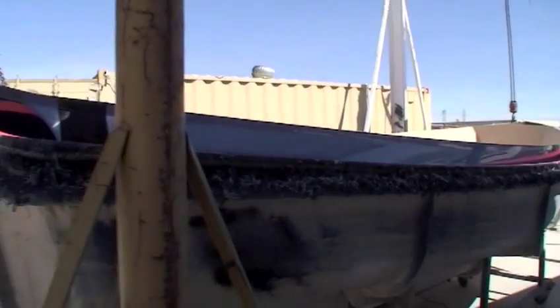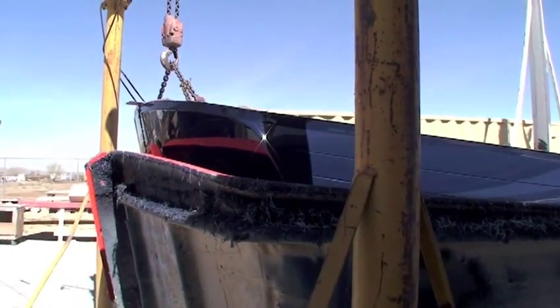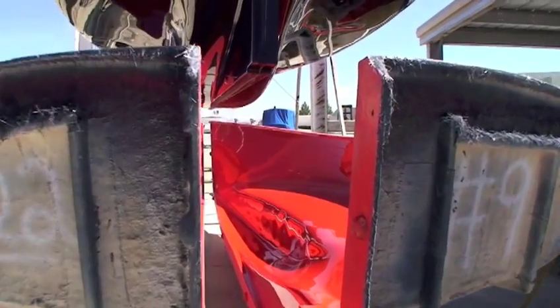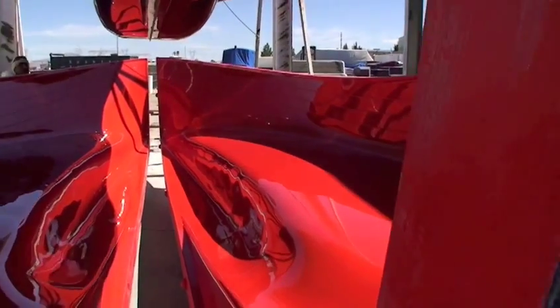Here you see another Duffy being born. She is released from the mold surface and is now one solid fiberglass hull. All the hard work — sanding, polishing and waxing — is paid off. That's a beautiful hull.